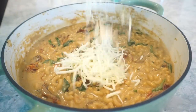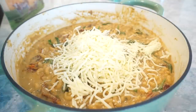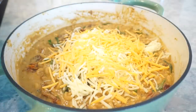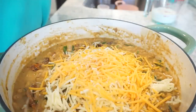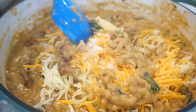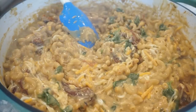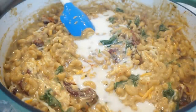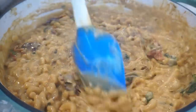I took it off the heat and we're adding in mozzarella. If it gets too thick, you can add a little bit of extra milk to get the consistency you want. Next, we're adding in cheddar cheese, and last but not least some freshly grated parmesan. I can already tell I want just a little bit more milk to make it creamier, so I'm adding a splash.